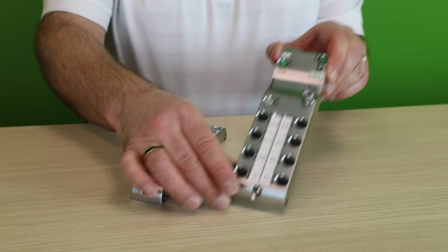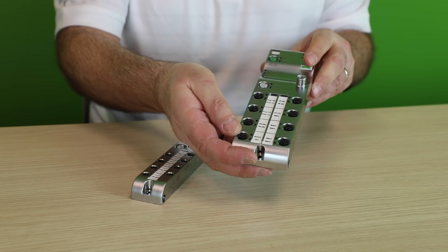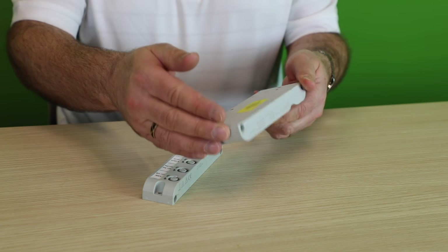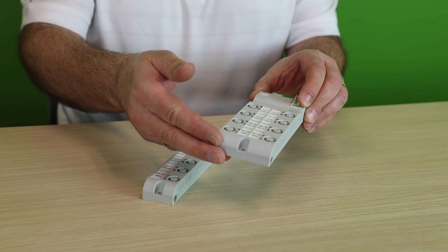To meet various application requirements, we offer two different styles. The fieldbus modules are offered in metal housings and have fully encapsulated electronics for harsh environments. The other style is our IO-Link hubs with low-mass plastic housing for non-static applications like robot arms.